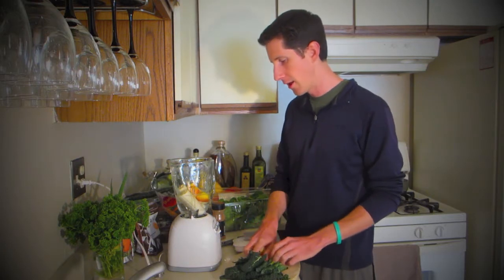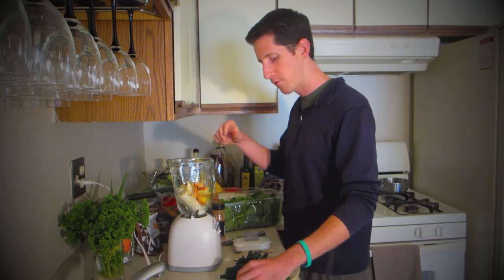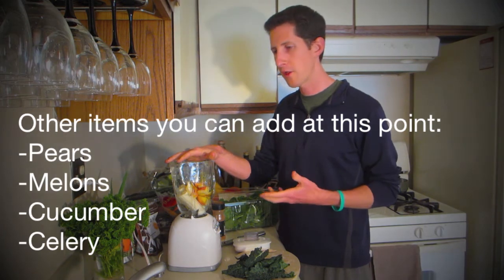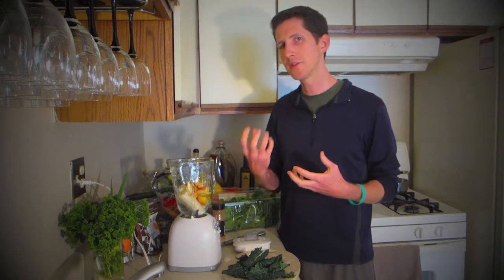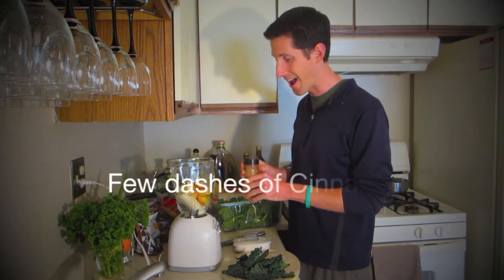The reason I'm putting the apple in now is because it's a very water-based fruit. If you have other water-based things like cucumber, that's great to put in there — even celery you could start with, or any other items that have a lot of water content like pears — because they're going to be super easy to blend up for the most part. And I'm going to put some cinnamon in now.